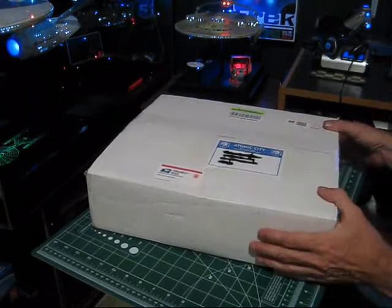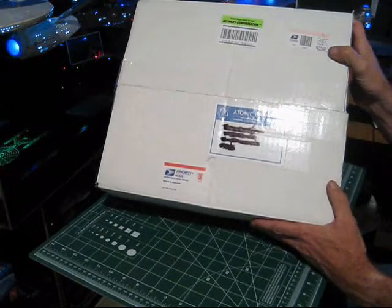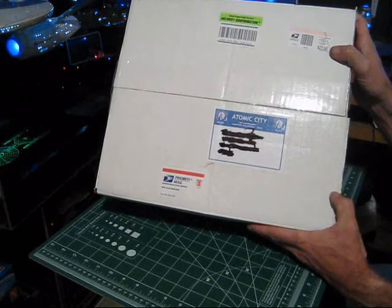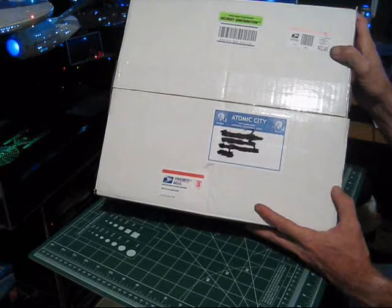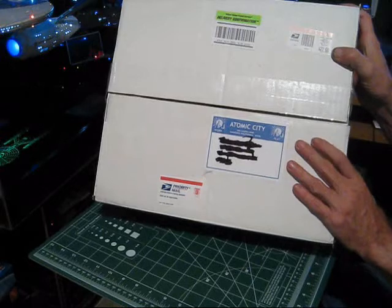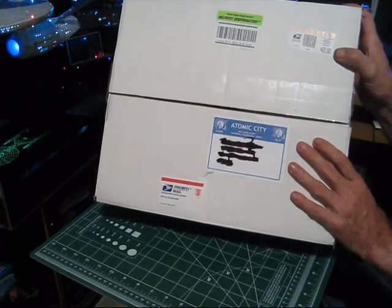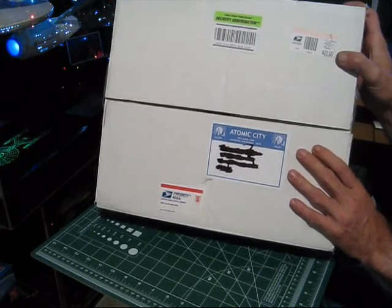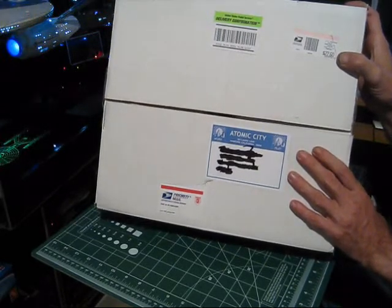We're up tonight with another Star Trek model kit review. This one is from Atomic City Models out of California — the Studio Scale Klingon D7 Battlecruiser. It's an all-resin kit, molded by a guy named Scott Alexander. Scott's been in the modeling business a long time and has a great reputation. He makes several different resin kits with his own molds, and they're well-known for being very detailed, very accurate, and really well-made pieces.